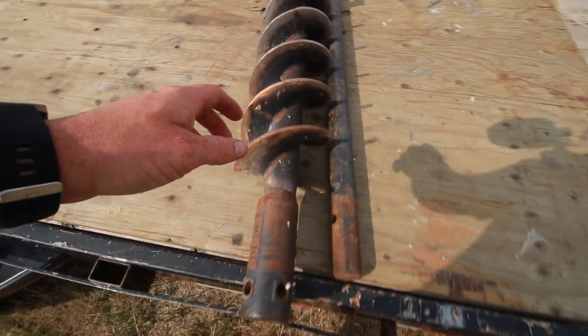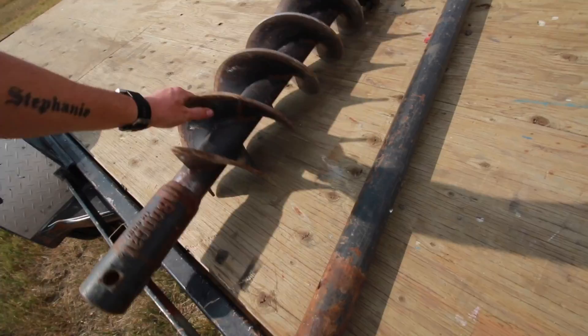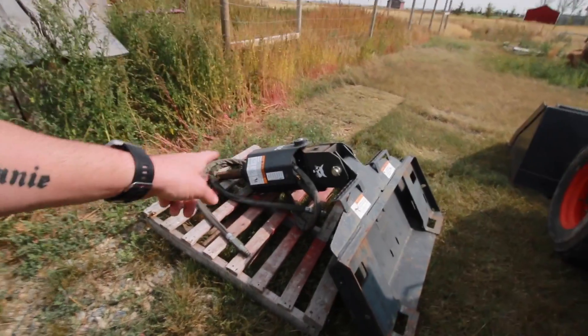Seems like I'm not getting enough knife-related stuff done today. It has become super windy, but actually really nice because it's not so hot — it's about 24 degrees in my sea can, which is cool and awesome for a change. Here's the big auger bit we'll use, and here's the auger attachment for the bobcat.